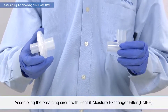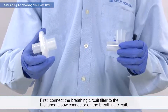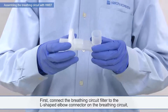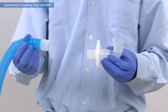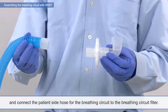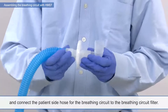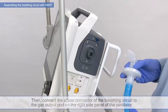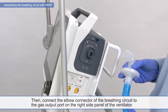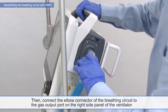Assembling the breathing circuit with heat and moisture exchanger filter. First, connect the breathing circuit filter to the L-shaped elbow connector on the breathing circuit. And connect the patient side hose for the breathing circuit to the breathing circuit filter. Then, connect the elbow connector to the gas output port on the right side panel of the ventilator.